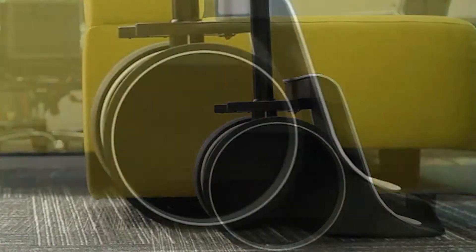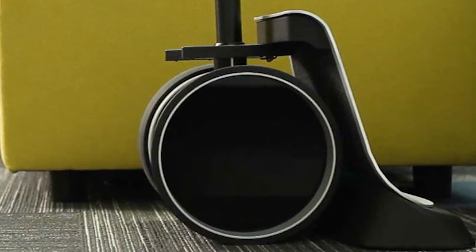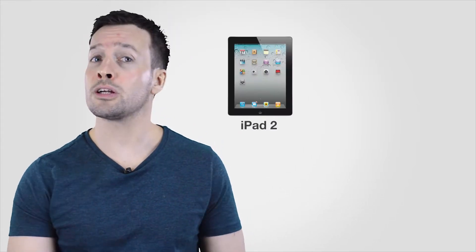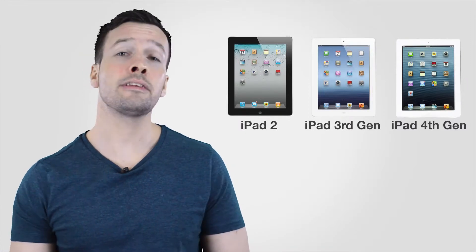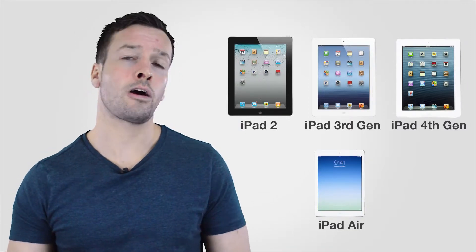Around back are a power port for use with the included AC adapter and a single button for powering the device on and off or triggering pairing. The Double doesn't come with its own iPad, but it works with the iPad 2, third generation iPad, fourth generation iPad, and even the iPad Air, though there will be some wiggle room with the iPad Air. There's an included wide angle conversation lens to help you widen your field of view using the iPad's built-in front facing camera. A clever mirror around the back lets you use the rear facing camera to look down at the Double's base, which proved really useful for avoiding obstacles.